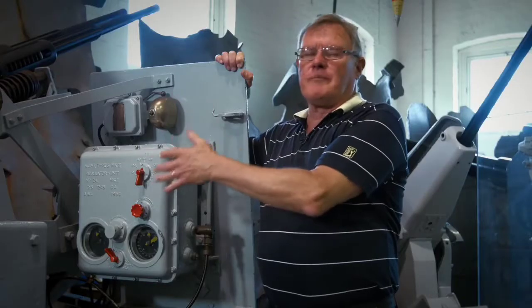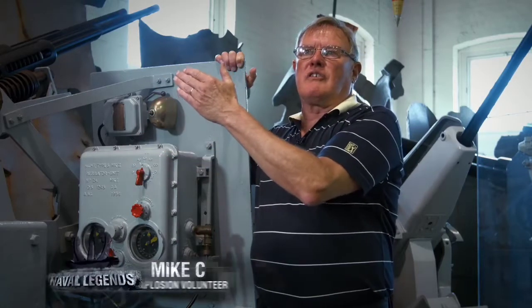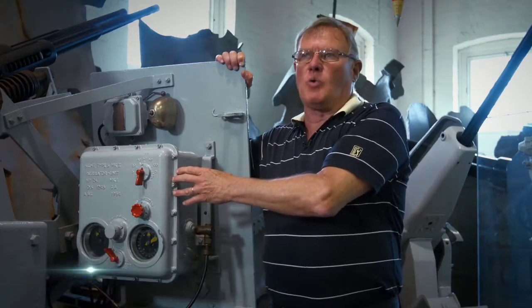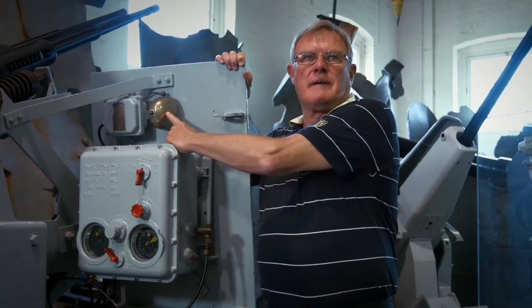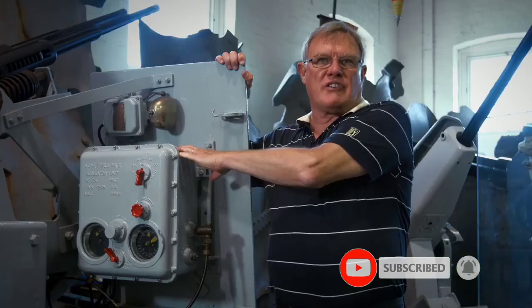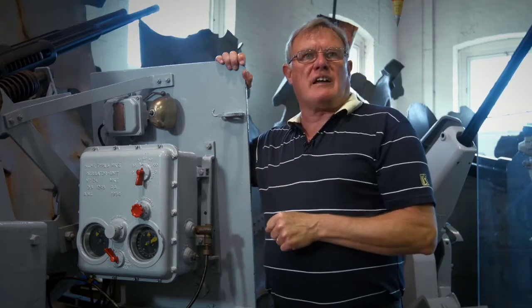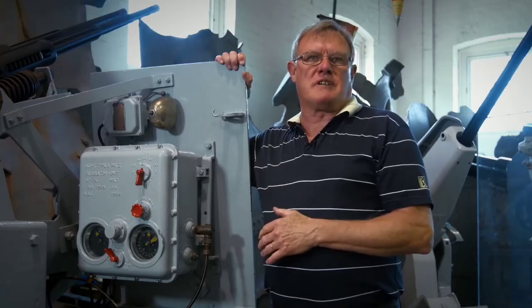If, during the engagement — which is obviously very noisy — there is a need to stop firing, the gunnery director officer will press the check fire bell, which operates the bell you see here. It rings continuously until the aimer replies through his communication system 'check, check, check,' which informs the gunnery officer that he has stopped firing.